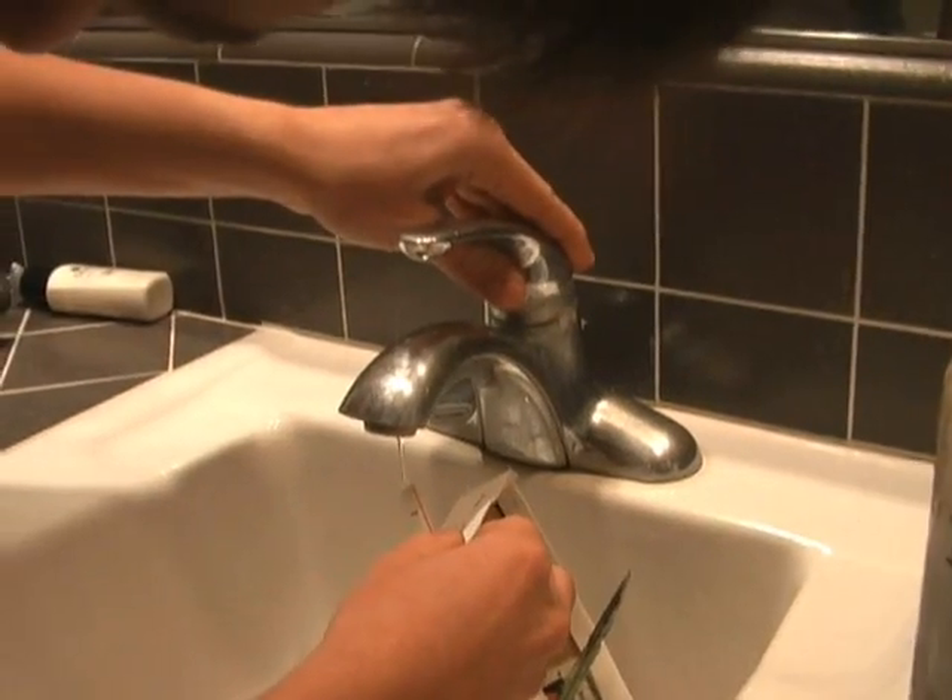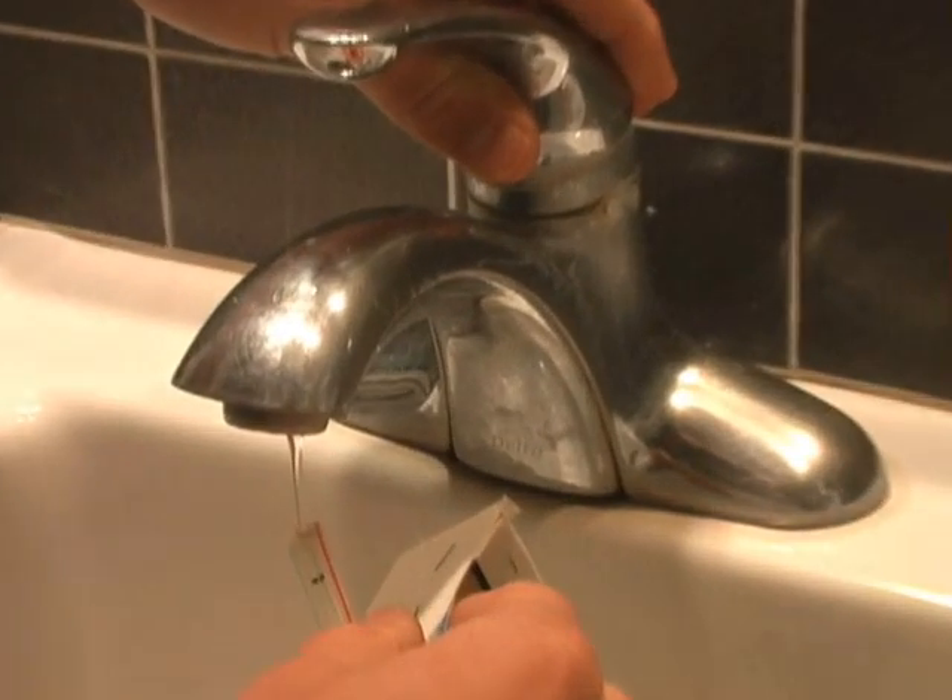So let's take a look in the bathtub and see how it goes. Sammy's priming the boiler with a little bit of water from the tap.